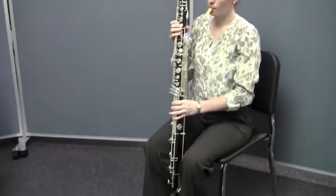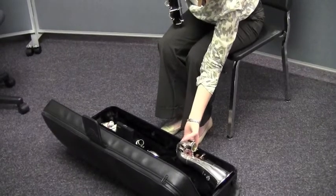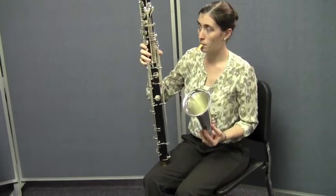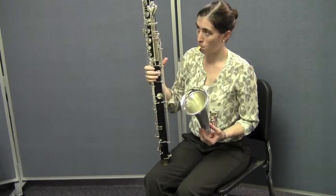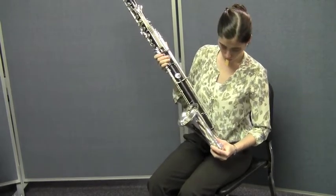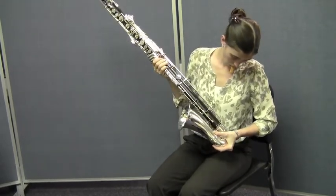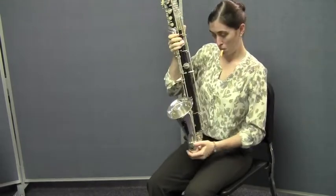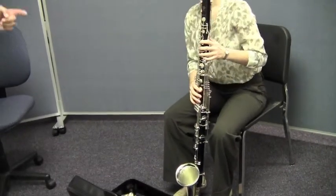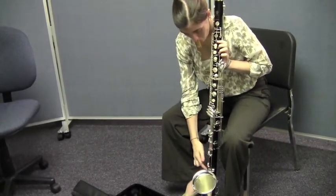Now she's going to pick up the bell and gently twist it onto the lower joint. Your bass clarinet may look a little different — a lot of bass clarinets have some extra keys like hers — but basically the assembly is really the same for all instruments. She's going to take that bell, gently align it so it lines up with the keys of the bass clarinet, and check the alignment. See how the bell lines up — you can run your finger right down the line of the keys all the way down to the bell. See how that lines up nicely. Very good.